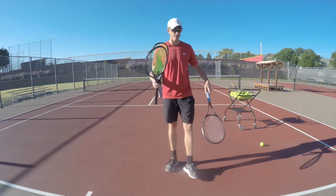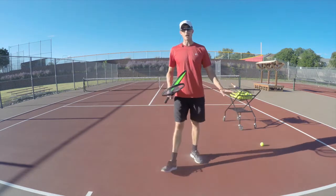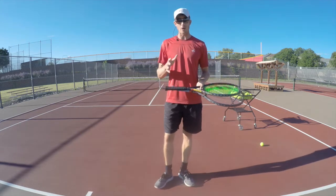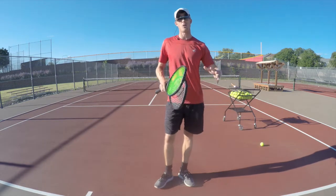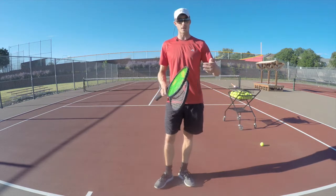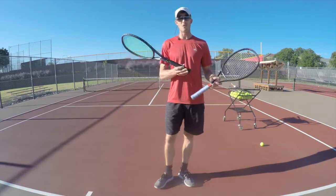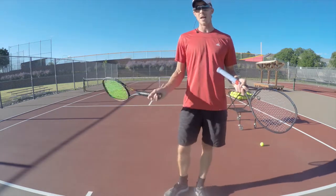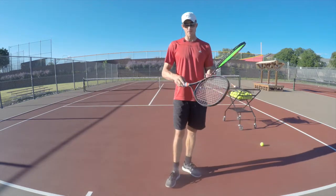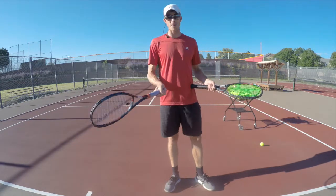I tried a bunch of rackets and found that the old Blade is about 294 grams, which was a pretty good weight for me. I like about 300 grams as my threshold, especially for high-altitude tennis where the pace is very quick. I tried the VCore Pro 97, which is a 310-gram racket, and it felt slightly heavier than the VCore 100 Pro, which is about 300 grams — and that's the weight I felt most comfortable with.